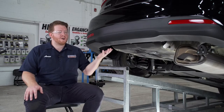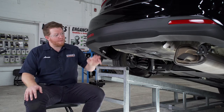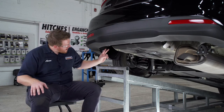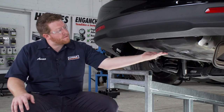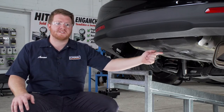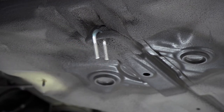Our underbody is now prepped for our hitch, so let's point out our attachment points. On both sides of the vehicle we have two weld nuts on the outside of our frame rail that we'll be using. And in the middle of the vehicle we'll be using our tow loop as an attachment point, using the provided U-bolt to attach our hitch to that location.